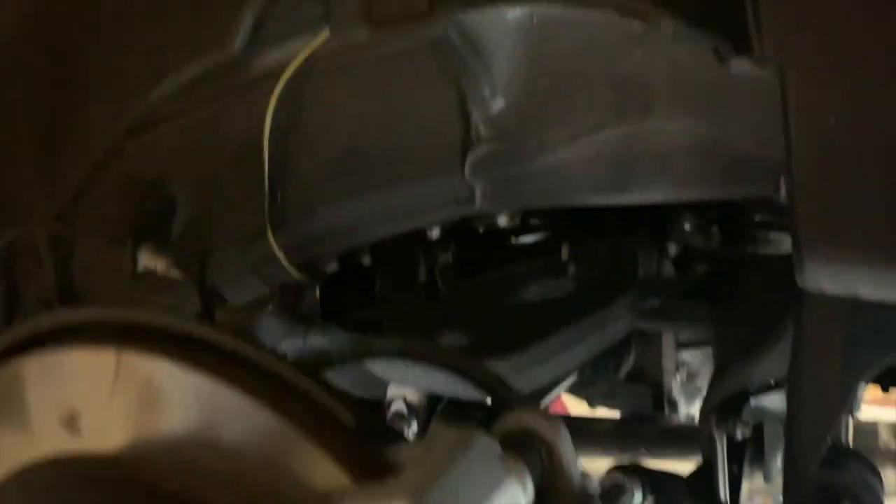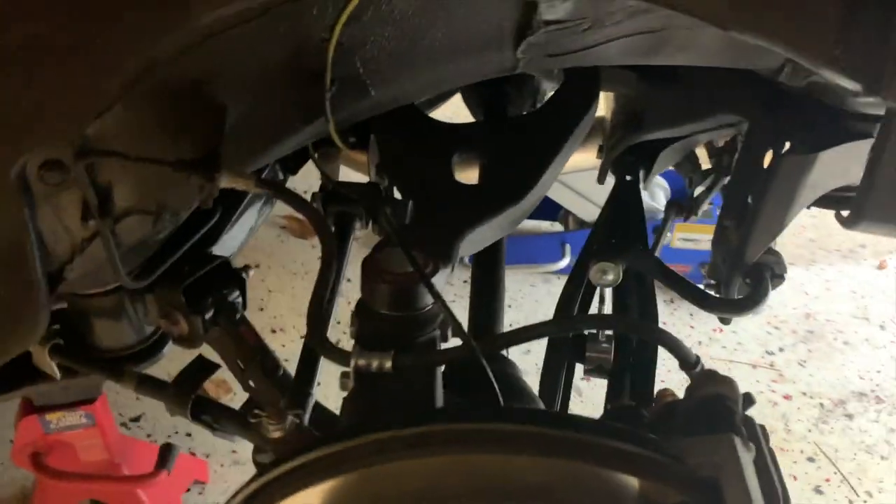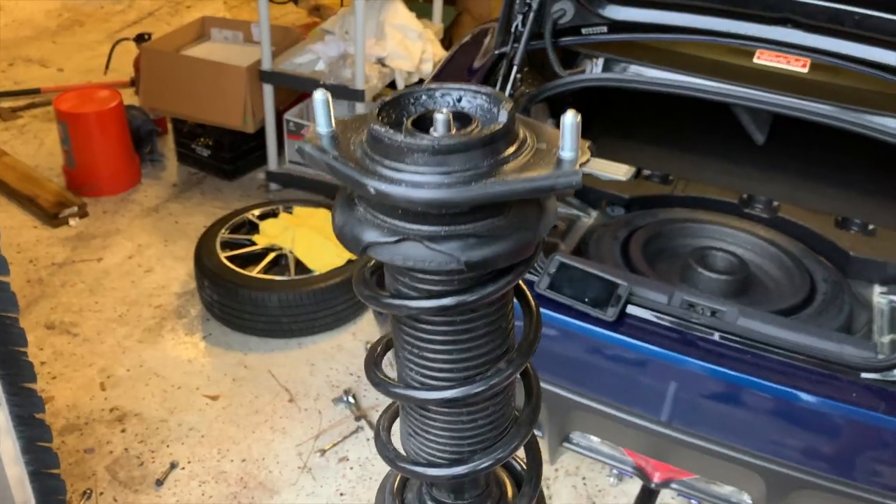The cool thing about the stock strut is that it's a coilover system, just non-adjustable. It still works as a coilover — meaning it's a coil spring over a strut, hence the term coilover — it's just non-adjustable. It's going to perform like a coilover, which is a pretty cool thing about this car since it does come with this type of strut from the factory.